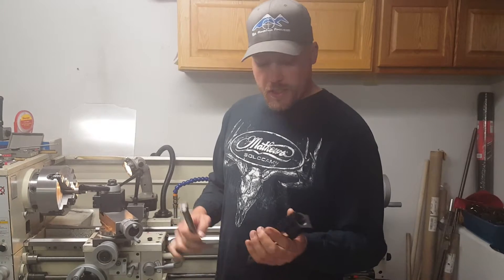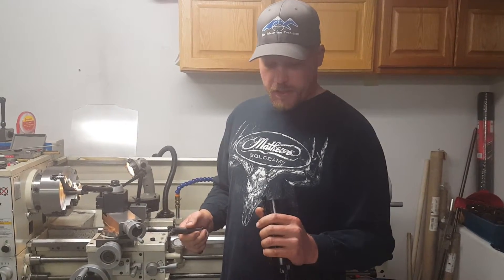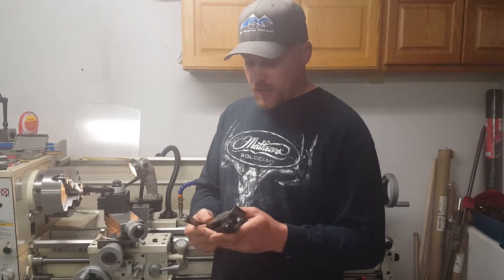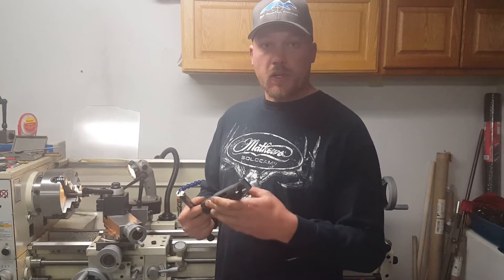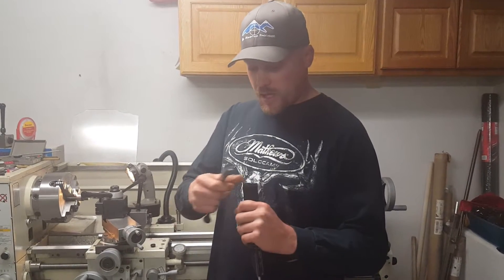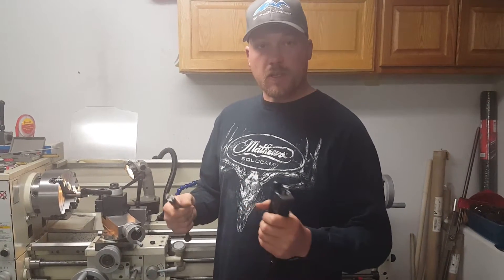This is a Winchester Model 70 action that I've gone through for a customer. We're building a 300 short mag on this action. We're blocking off the magazine and turning it into a 14-pound Huskamaw challenge gun — the guy wants to go shoot the Huskamaw challenge.